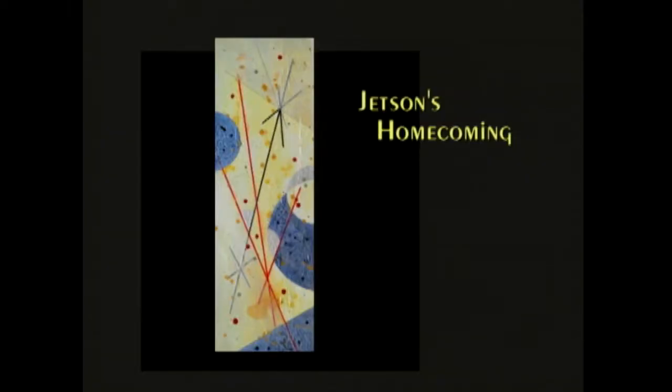This is called Jetson's Homecoming because if you think about the 50s and 60s, we were just raring to get into space. Everything was about space. I was a child, a very young child of course, but we were so anxious to get into space. These motifs remind me of that. To me, it's full of enthusiasm.